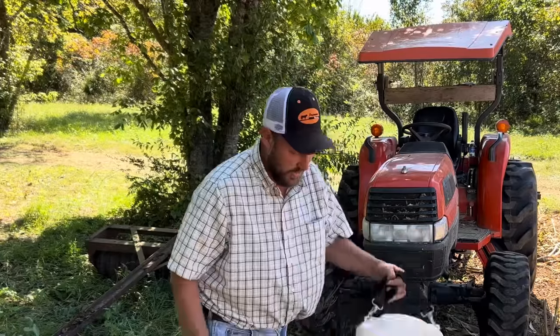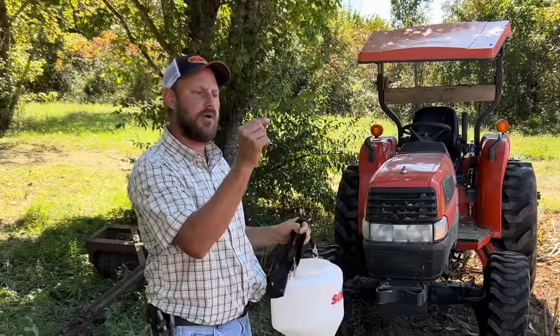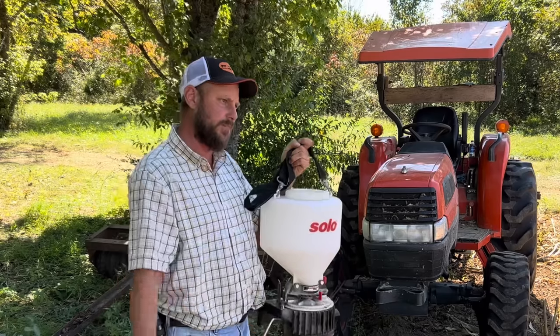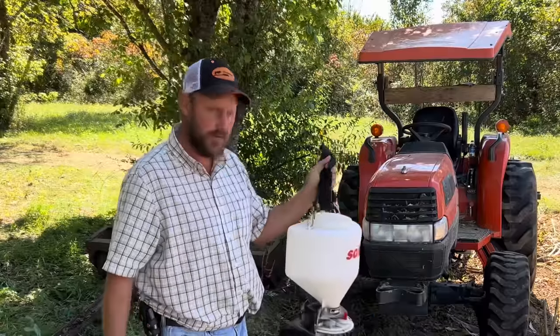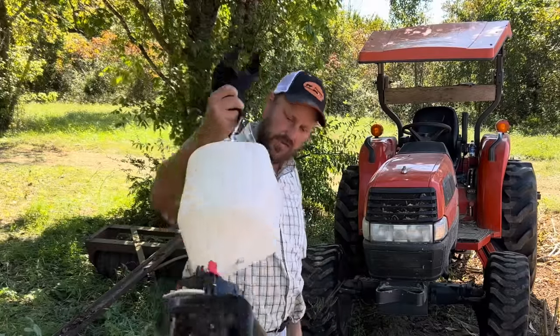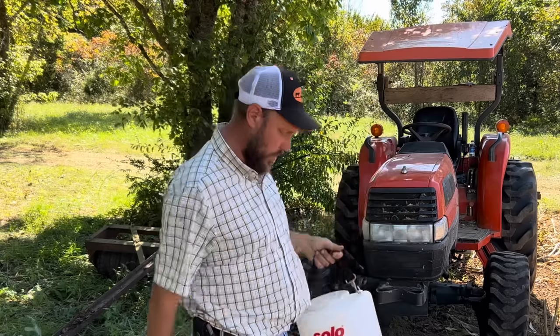I'm going to be using my solo seed spreader. I've had this thing for quite some time. I'm going to put a link to this — I use this so much on this channel — so that you can get one for yourself. If you know what I went through with those old bag planters and seeders, they have plastic gears that strip out something awful. I've had them strip out the day I bought them. Not so with this one. I've used it for a couple years — three years probably — with great success. No worries.